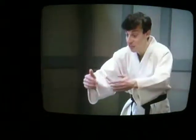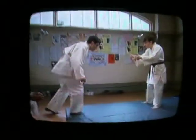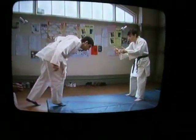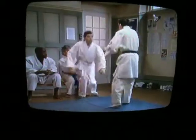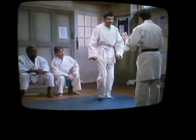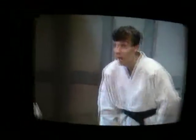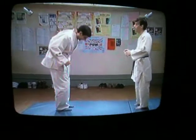On to the mat again. And the other foot, yeah. There we go. That's alright now. Ok, here we go. There we go. That's alright now. Ok, here we go.